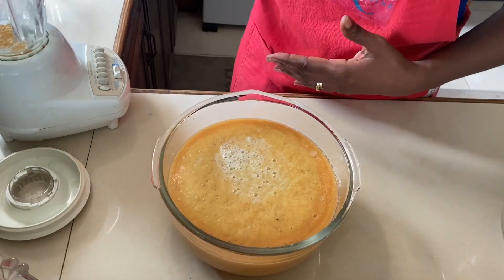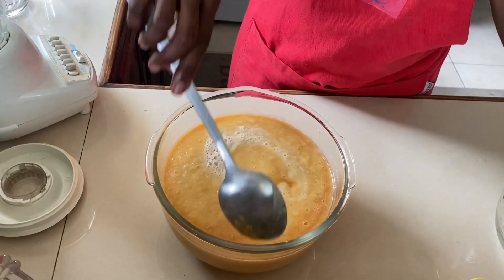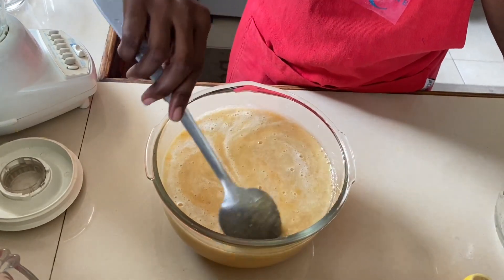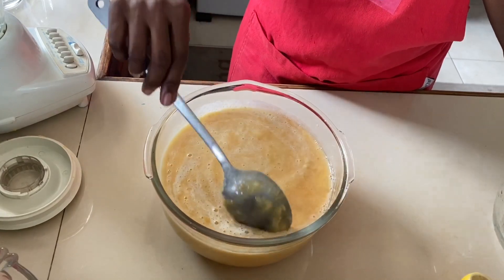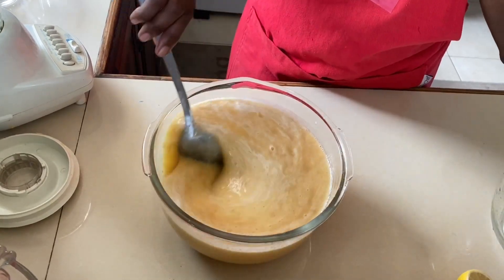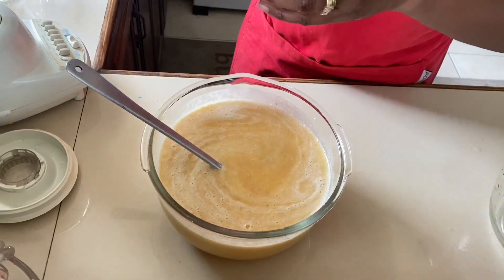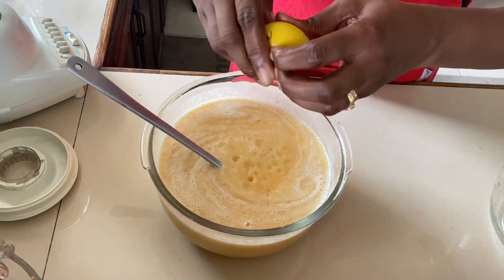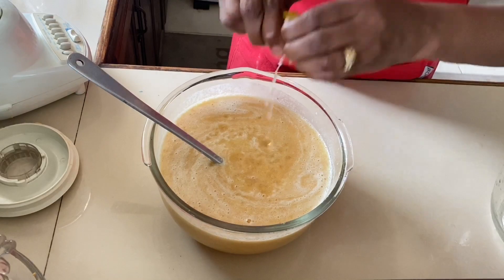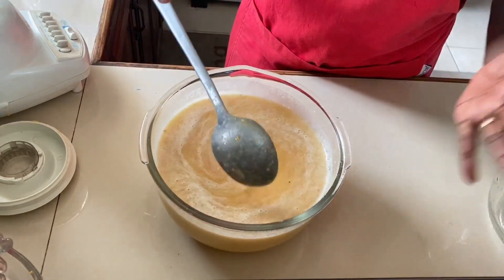So we have all three of them here: the guava which is a pink color, the pineapple slightly pale yellow, and the ginger batch pale also but not quite yellow. We're gonna make sure everything is well combined, then I'm gonna add the juice from the lime, which will give a nice balance to our drink.